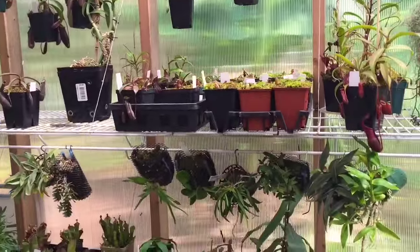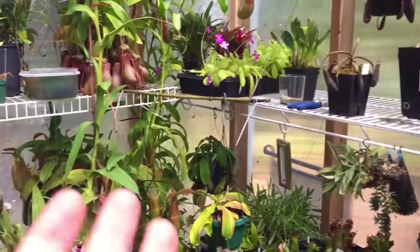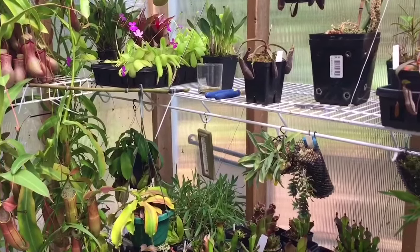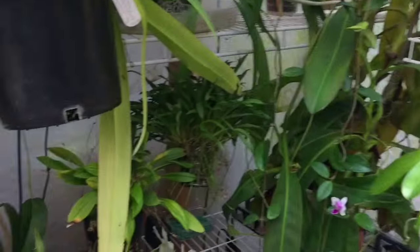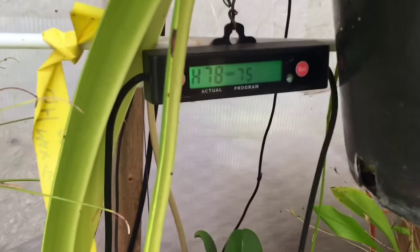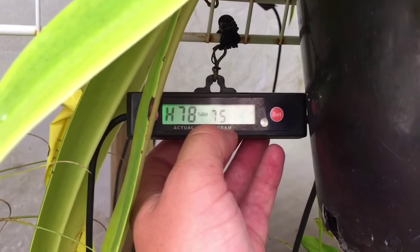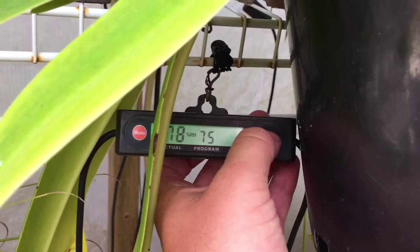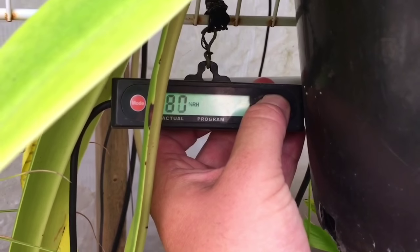Let's turn it on and have a look at how it works — the plants are going to love it. Just before filming I turned the humidity down a little bit. Normally I run it at 95%, but right now this gauge says it's at 78% because it just came on. I had it set to 75 just to lower it, and now I'm going to raise it back up to 95%.